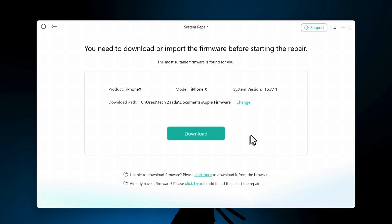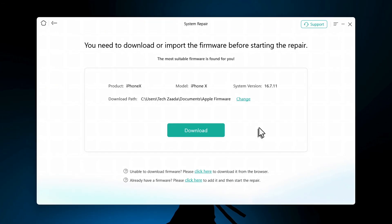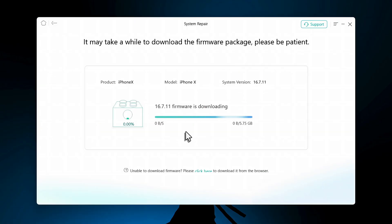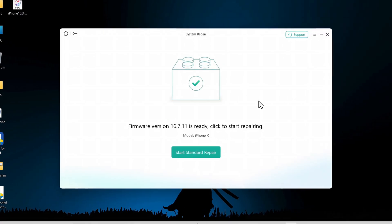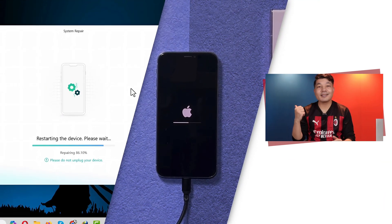The second option is downloading the firmware through a browser — click the link and it will start downloading automatically. I'm going to cancel it because I already have the firmware. To add the firmware to the software, click the second link and select the firmware file. If you downloaded through the software, you can skip that step. Once the firmware is added, wait for the software to recognize it, then click the green button and wait for the software to fix your Wi-Fi problem.